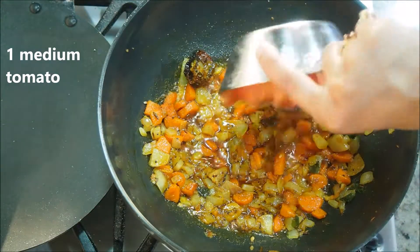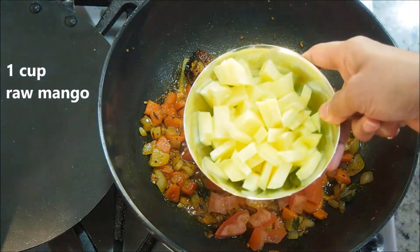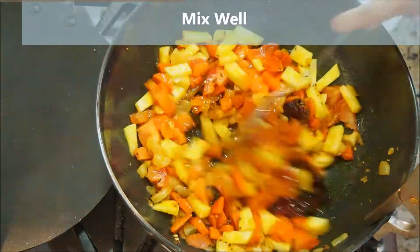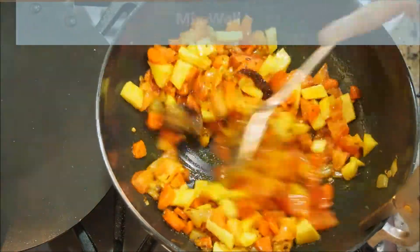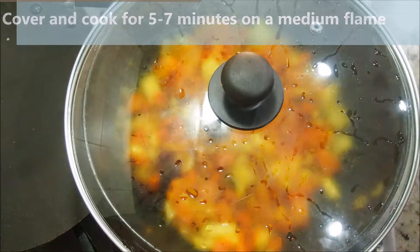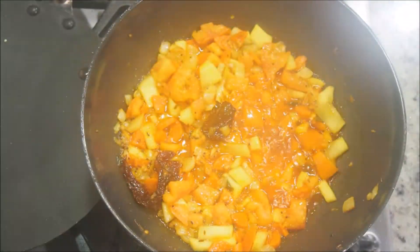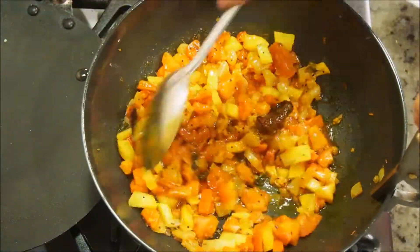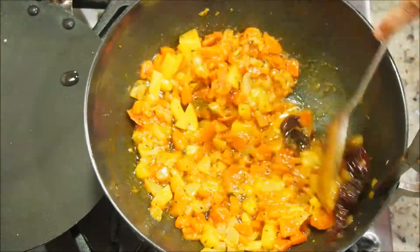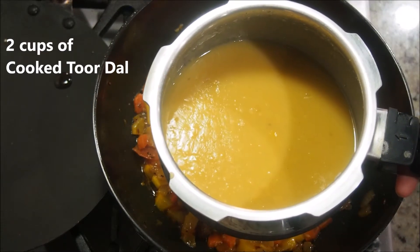Now add one medium tomato chopped into medium pieces, and the main ingredient: about a cup of raw mango — peeled and cut into small pieces. Mix it well. Cover and cook for about five to seven minutes on a medium flame. After about seven minutes, the tomatoes have become really soft and the mango has also become a little tender. Give everything a good mix.